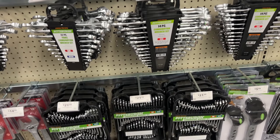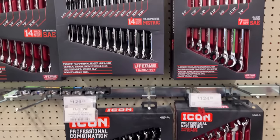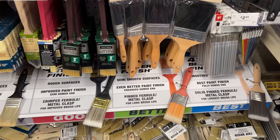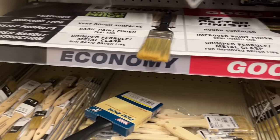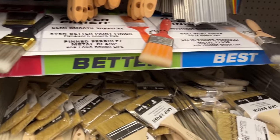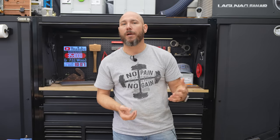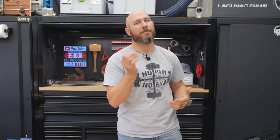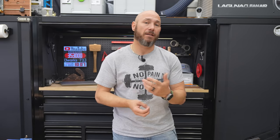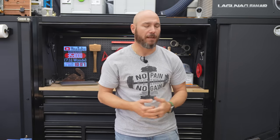Another thing I'd recommend for light use are their wrenches — if you just use them around the house here and there, they'll be perfectly fine. Also, if you just need a paintbrush for putting on stains or other shop finishes, the paintbrushes from Harbor Freight are perfectly fine. Now if I'm painting something that needs a finer finish, I'll go to Sherwin-Williams and get Wooster brand or one of the top tier brands, because the bristles in the Woosters don't fall out as easily. The last thing I want is a finished project with a bristle stuck in it.